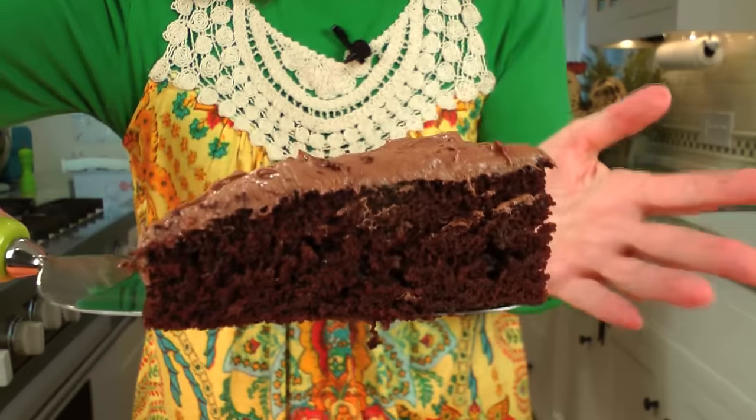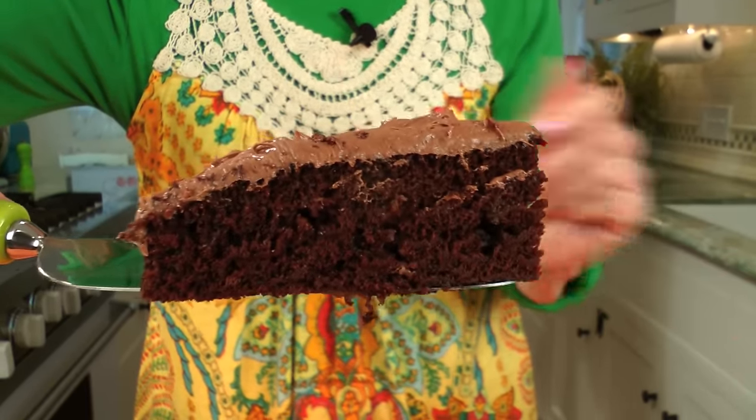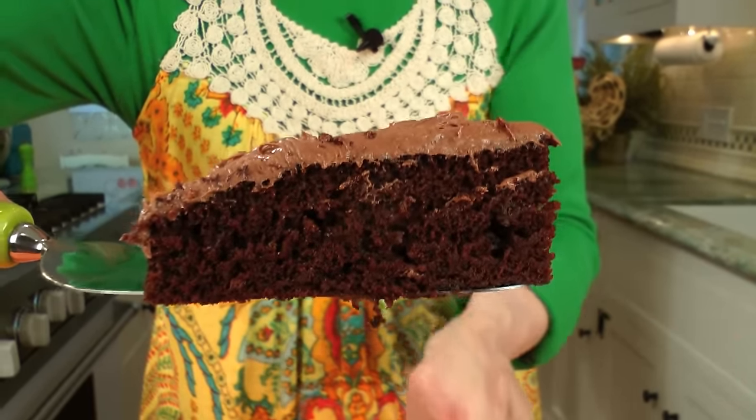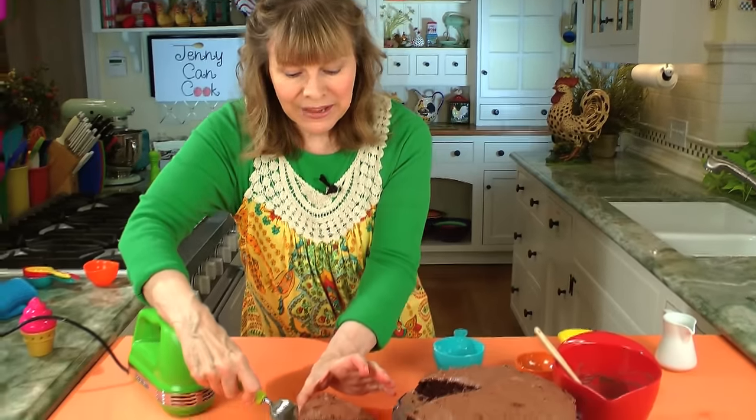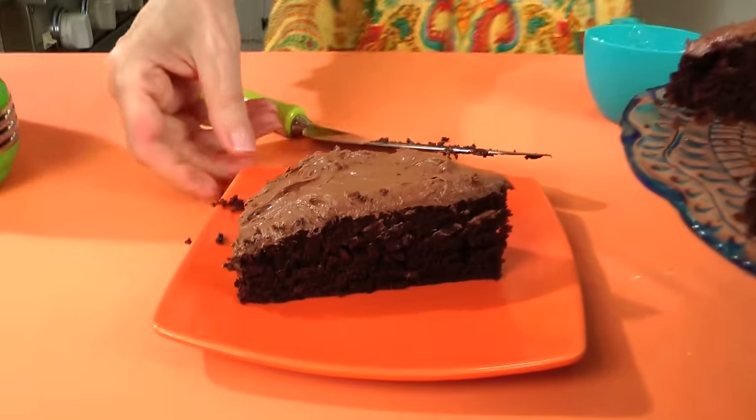There's only going to be one piece left by the end of the day. Who gets the last piece? That's the big question. Here's my advice: if someone accuses you of stealing the last piece, just deny it. They can't prove it. There's no camera in your refrigerator.